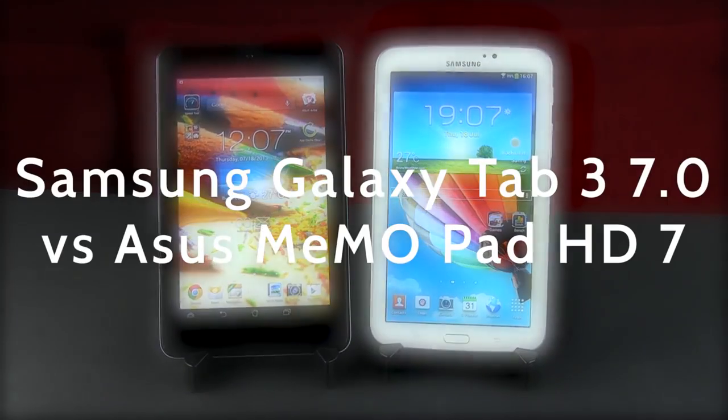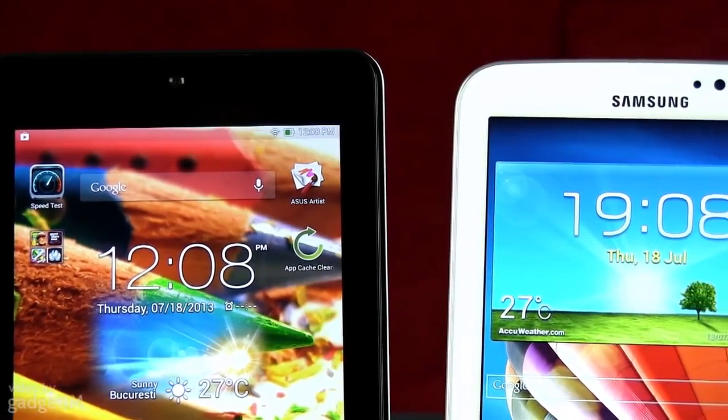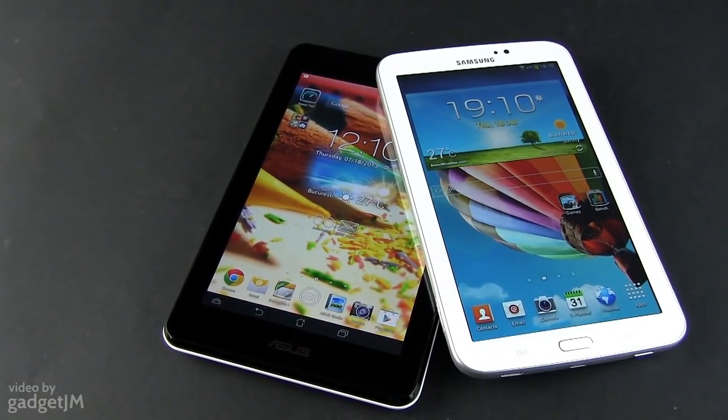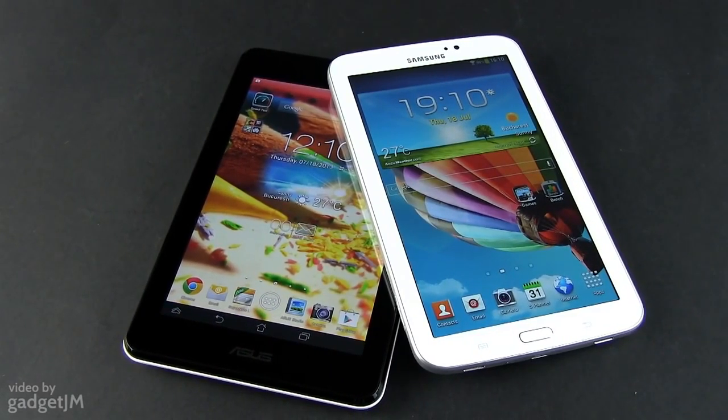Hey guys, Mike here. In this video we're comparing two good 7-inch tablets that sell for less than 200 bucks: the Asus MeMO Pad HD 7 and the Samsung Galaxy Tab 3 7.0. The MeMO Pad is at least $50 cheaper than its rival, so is the Samsung slate able to justify the higher price? Tag along and you'll find out.